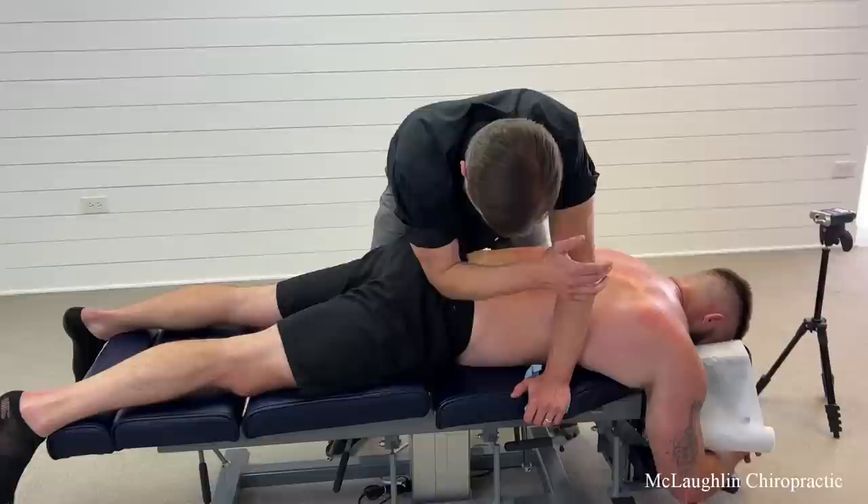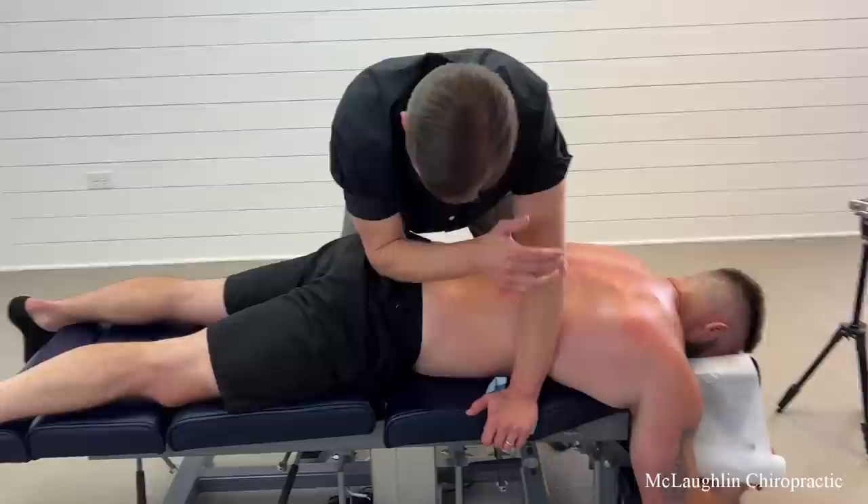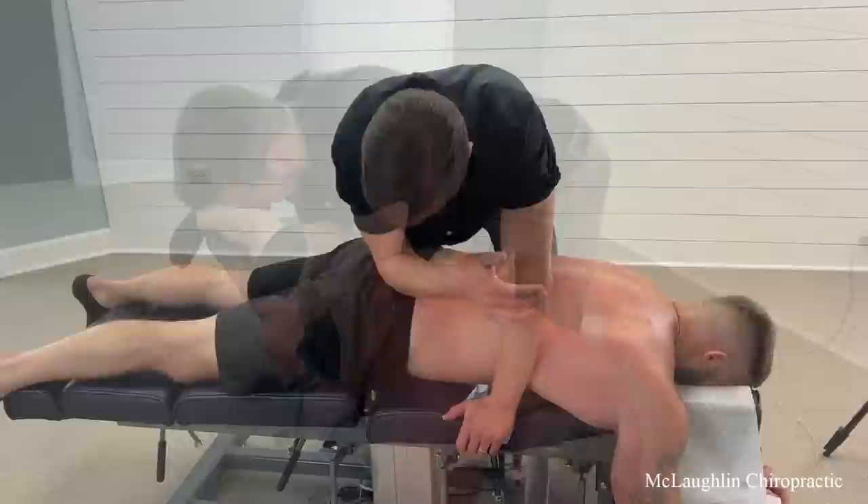This is the joint I try to adjust when you're on your side. I didn't want to really move this side so I made a note earlier that I'd come back and get revenge. I have a mobile SI joint — sacroiliac. That's a nice tightness there. Gee whiz.